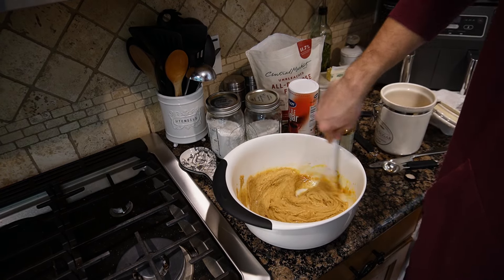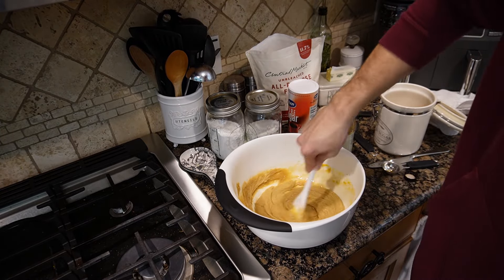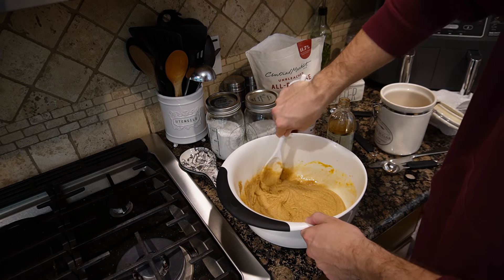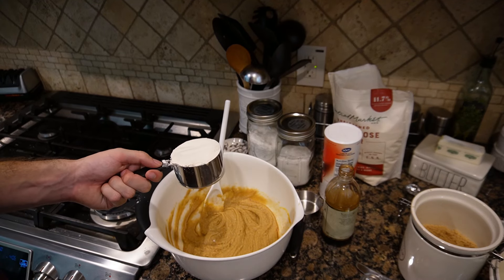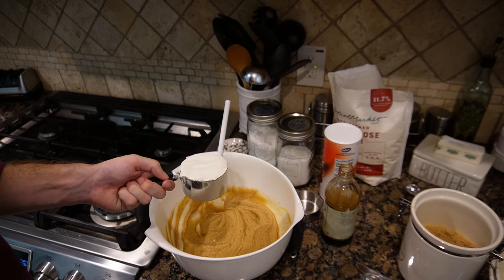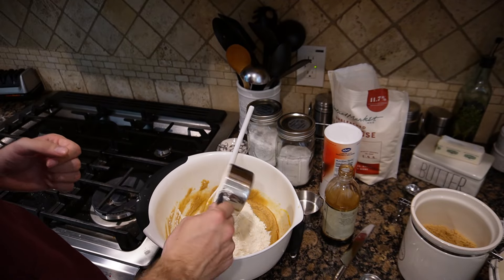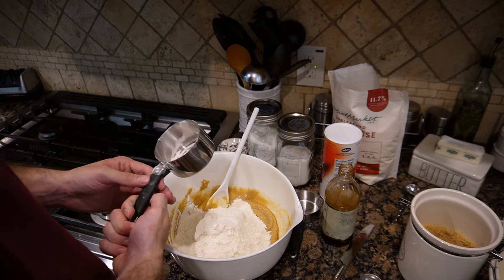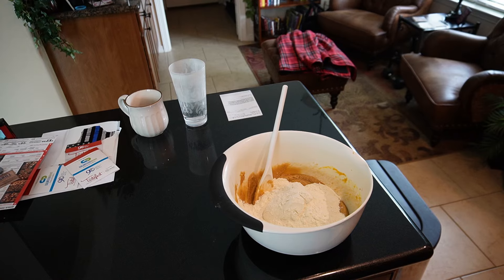Stir that up for a little bit. Now add a little over two cups of flour — almost two and a fourth, but not quite two and a fourth. Now we stir it again.